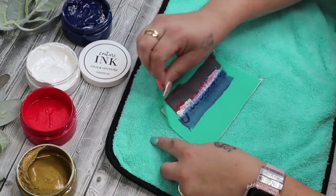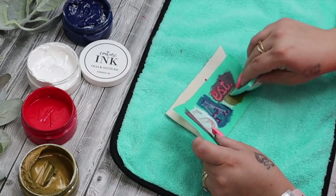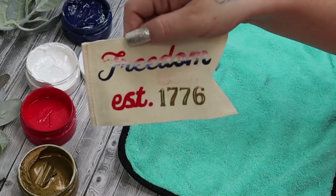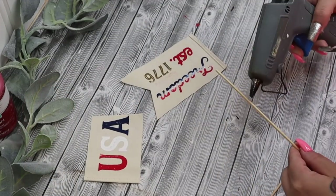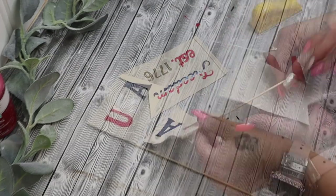And it's literally so amazing — that's what I love about Chalk Couture. It's so versatile, you can use it on so many different surfaces. The paste is erasable, the ink is permanent. So if you want to make shirts or whatever the case may be, the options are endless. Anyway, I just go ahead and I transfer on — I kind of mix and match the two transfers that I had. So I put the USA on one and then Freedom established 1776 on another.